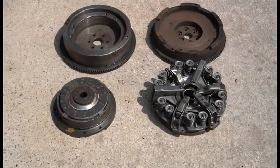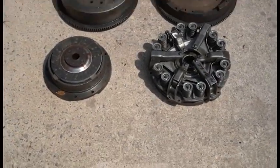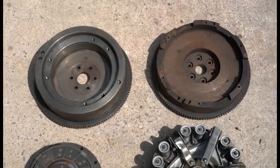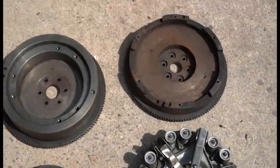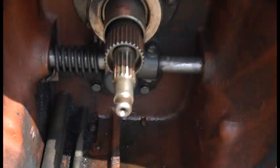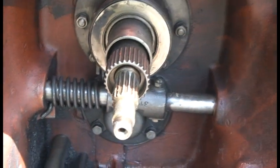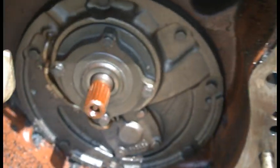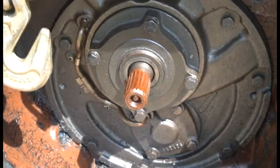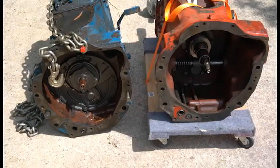Starting with the clutch and flywheel — clutches are pretty obvious why you can't interchange them, but flywheels are a little harder to tell. The reason you need a different clutch and flywheel is because of the input shafts. This is the input shaft for the five-speed with live PTO, this is your PTO shaft, and here's the shaft on the Selecto Speed — as you can see they're different, so you can't use the same clutch, and different clutch means different flywheel.